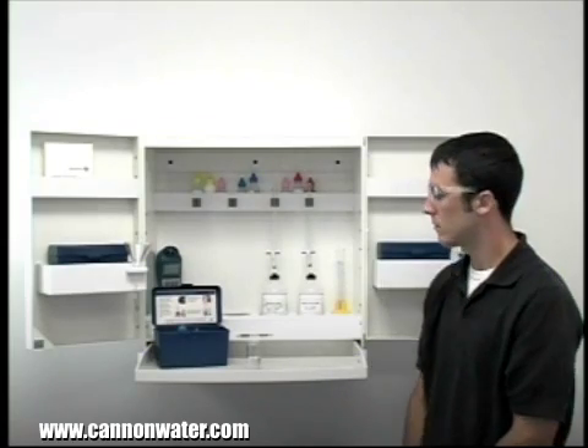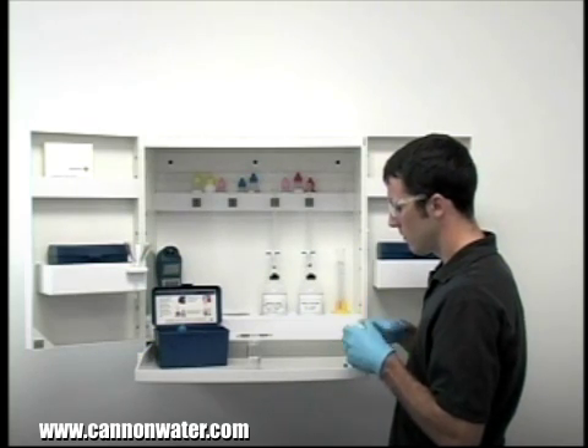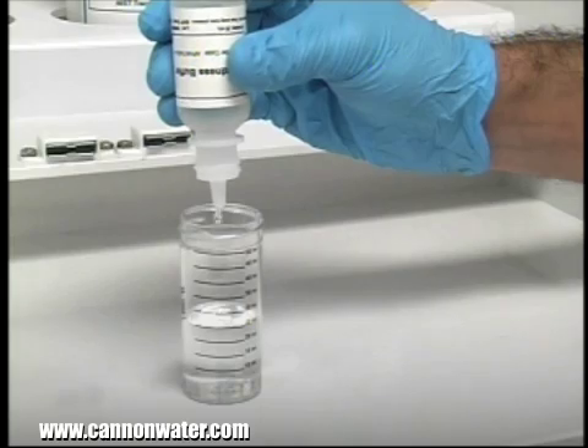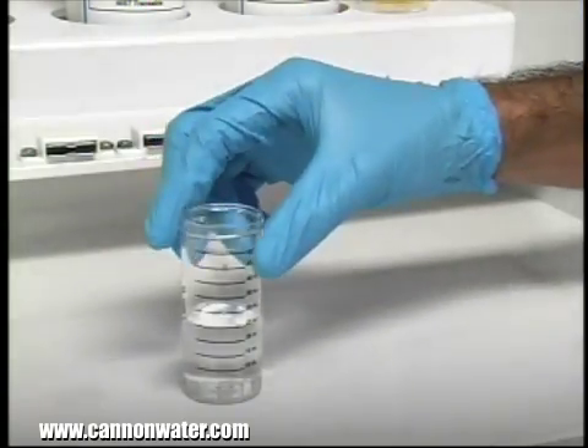The next step according to the endpoint ID procedure is to add five drops of hardness buffer. The bottle contains a dropper tip, so it's important to hold the bottle vertically to get a consistent drop size. After the addition of each reagent, it's important to swirl the vial to make sure the reagents are properly mixed.